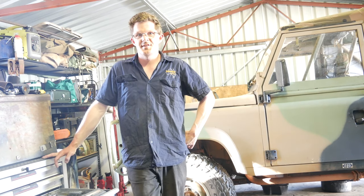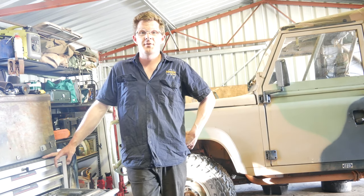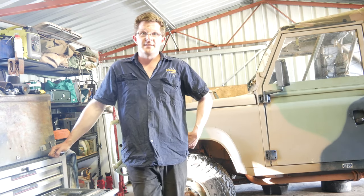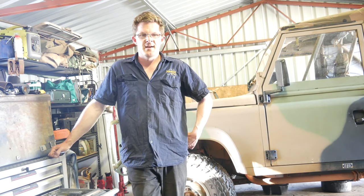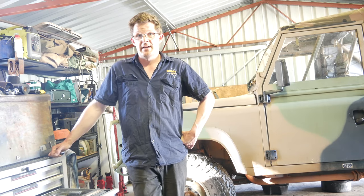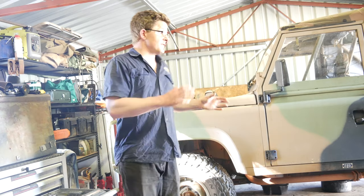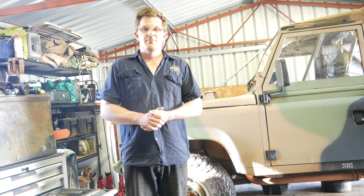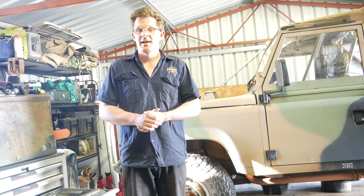G'day, Geoff Lewis here from Seriously Series, and welcome to another episode in servicing your 4x4. Today we're going to look at the Land Rover Perenti. Many of these vehicles are coming out onto the civilian market now, and for quite a few of you this is probably the first four-wheel drive and the first Land Rover you've ever purchased. The idea of these videos is to go through things simply and basically, and build up a bit of confidence so you feel you can get under the vehicle and have a go yourself.